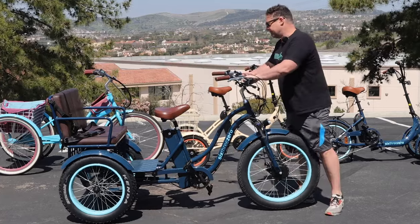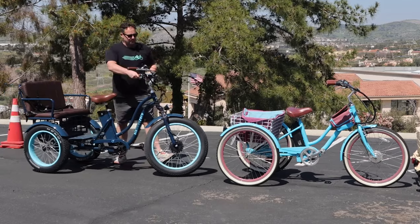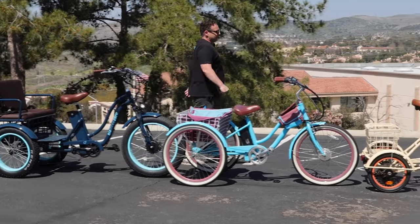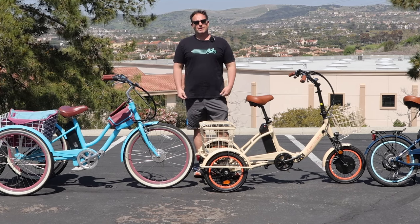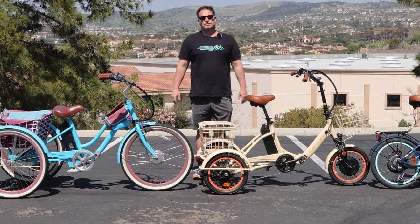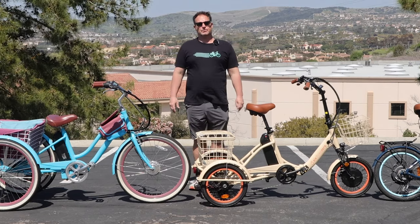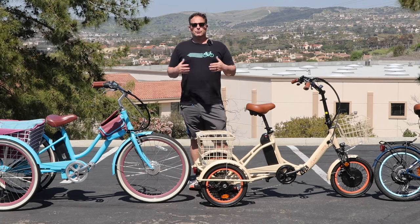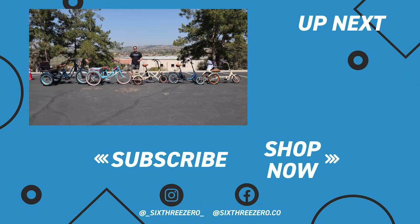If you want to see more specifics on any one of these trikes, check out our YouTube channel and the links below in the description for more details and videos. If you have any other questions, comment below or reach out to the team at 630.com or call us at 310-982-2877. We have a 30-day test ride policy — if you don't love your e-trike in the first 30 days, send it back, no questions asked, no money out of your pocket. We also warranty everything for the first year, parts and labor. You can join our Facebook group with thousands of members to connect with existing riders, and download our app to track your rides and compete on the leaderboard. Thanks for sticking around — it's your journey, your experience. Enjoy the ride.